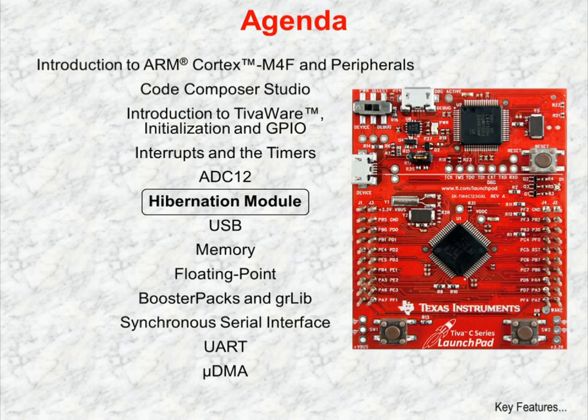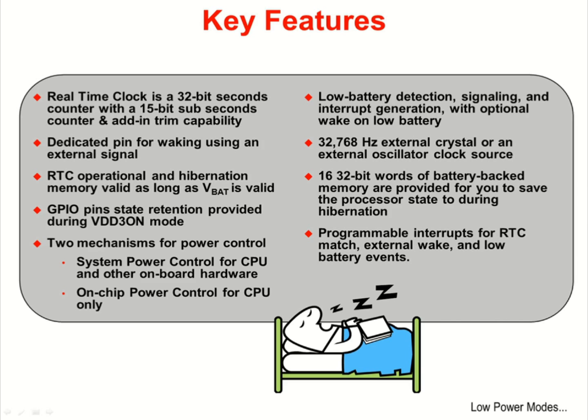Chapter 6 covers the hibernation module. The real-time clock is a 32-bit seconds counter with a 15-bit sub-seconds counter. It has add-in trim capability for precision control over the time. A clock crystal or external oscillator can drive the hibernation module's real-time clock. As long as the battery voltage is valid, the clock will be operational and the hibernation memory will be valid. There is a dedicated external pin for waking up using an external signal, and the part can wake from a real-time clock match.